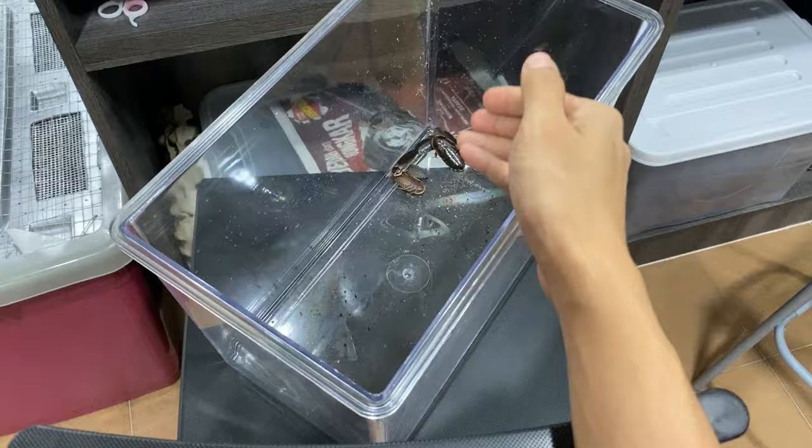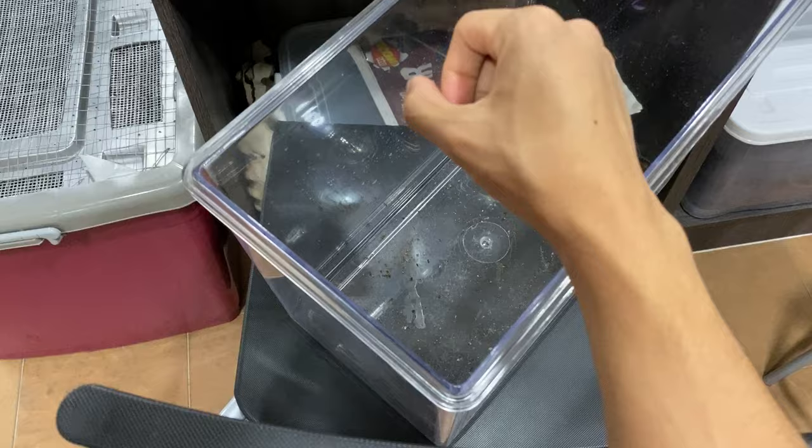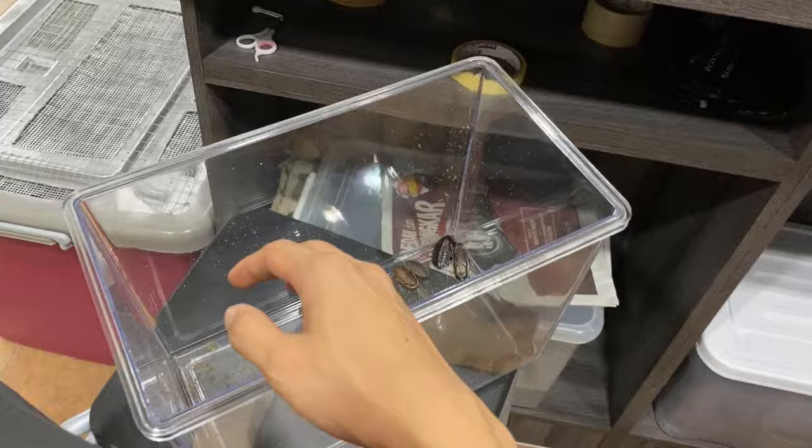It does not deter them away — it kind of attracts them. You guys saw, right? As soon as I put in the cucumber, the roaches started to come and eat it. So I think we can come to a conclusion that roaches actually do like cucumbers.